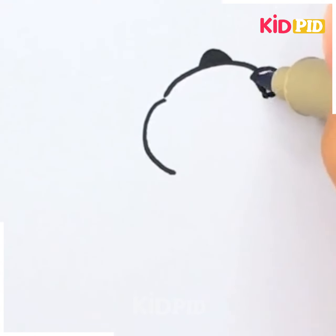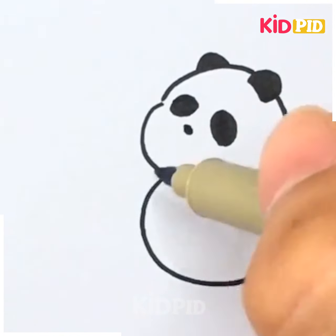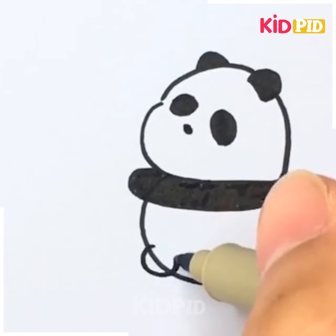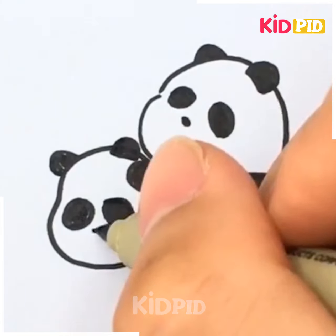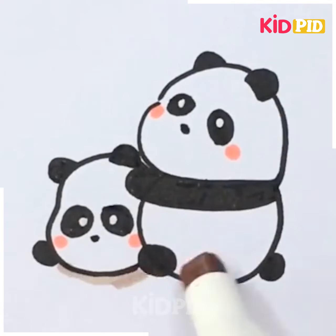What is going to be our next item? Is this a cat or a dog? No, it's a panda — a baby panda. So why not draw two baby pandas playing together? Let's try that.